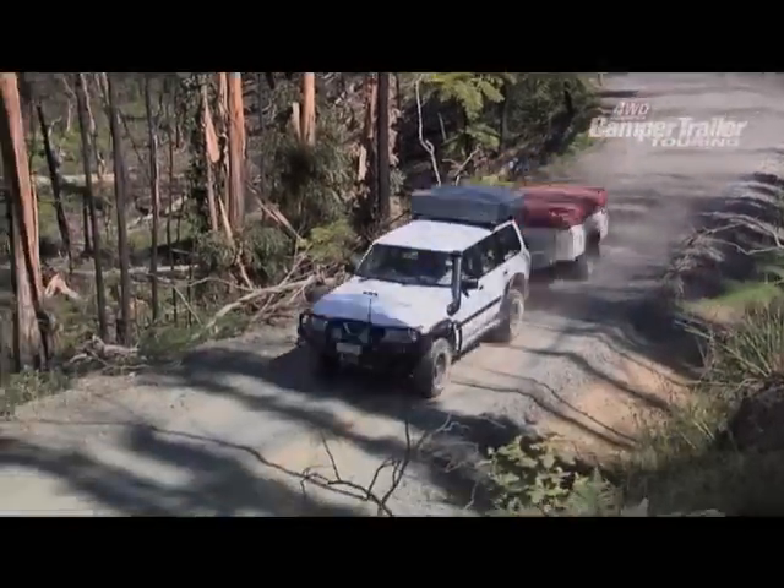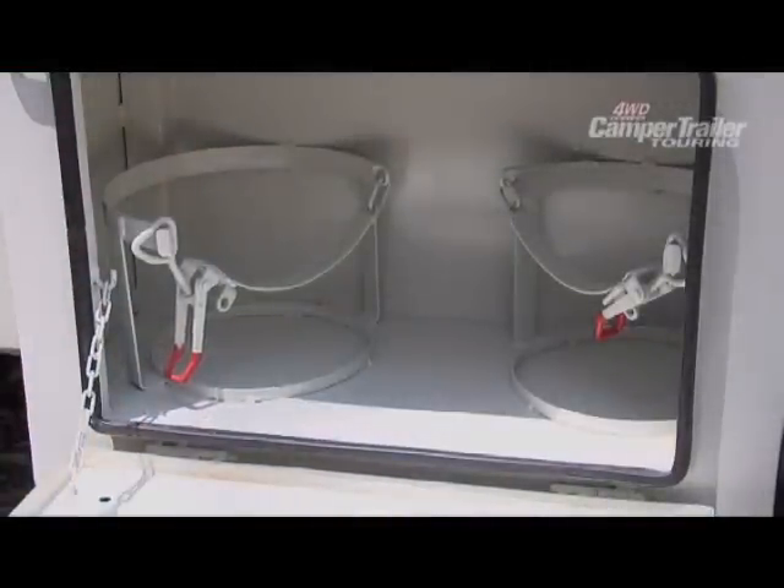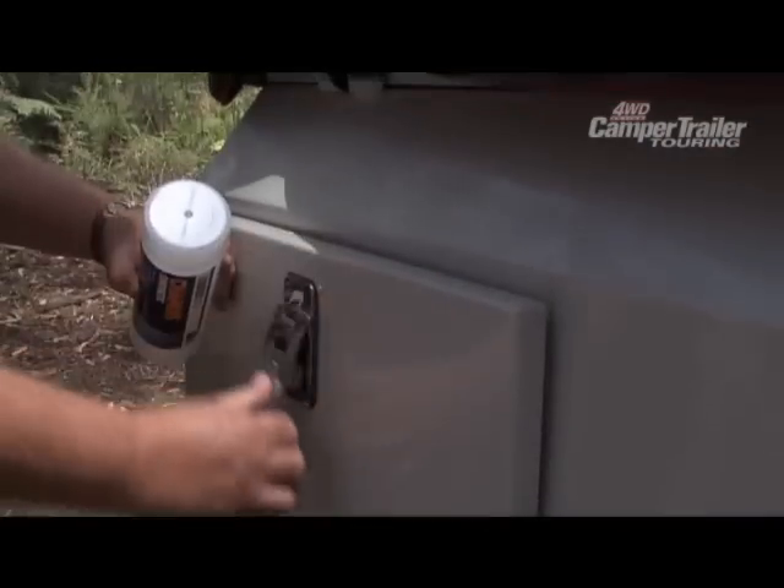Storage is fantastic with the Navigator, with it having two other lockable storage compartments — one which securely houses two 4kg gas bottles and another for all your odds and ends such as tent pegs.